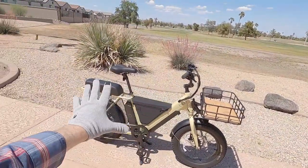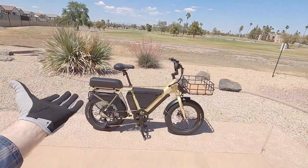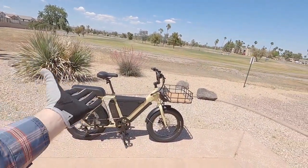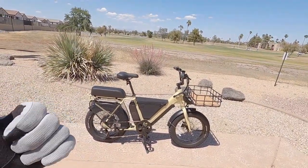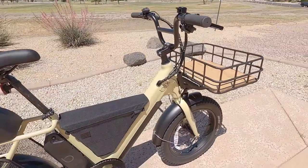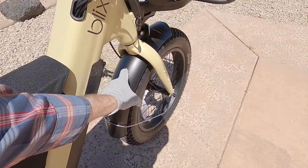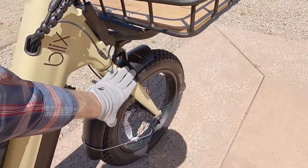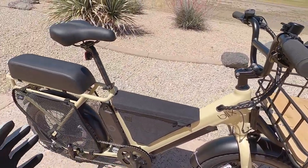Coming back to the rigid fork versus a suspension fork — it keeps the bike a little stiffer and sturdier and reduces weight. It's 70 pounds without the second battery or accessories; with all these accessories it's quite a bit heavier. Had they gone with plastic fenders they could have saved some weight, though you wouldn't have the rust potential you get with steel if you scratch it. The steel fork has the same rust potential, though steel is fairly sturdy.